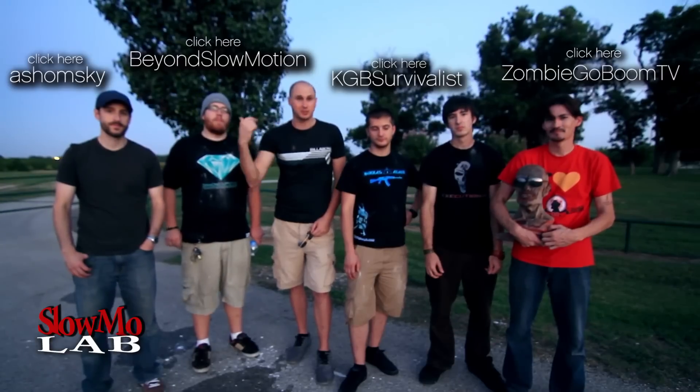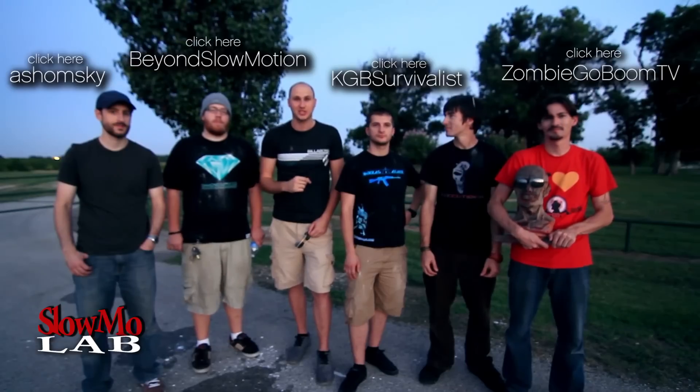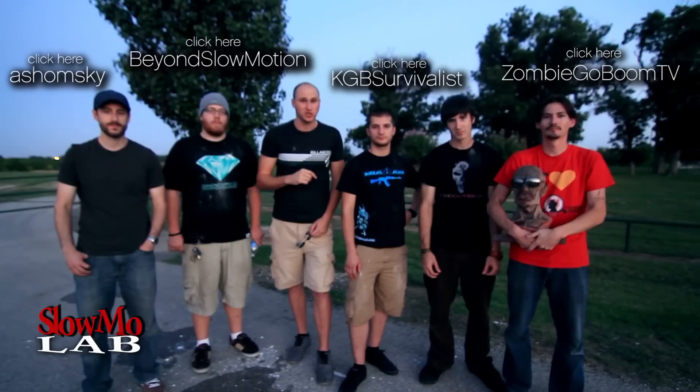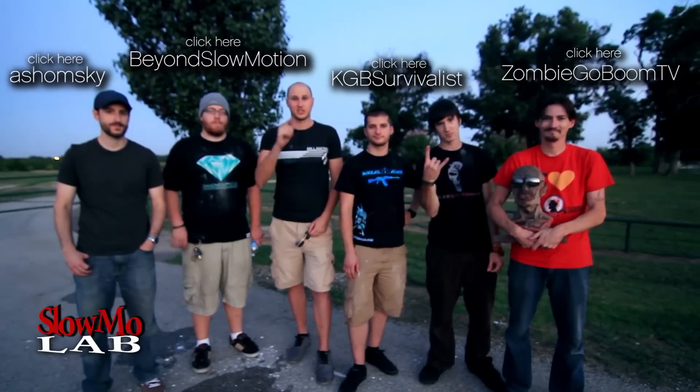I think you guys should all subscribe to these amazing people. I'm having a blast with this amazing slow motion camera. Links in description — they have their videos in slow motion as well. Go check it out right now, and I'll see you next time.